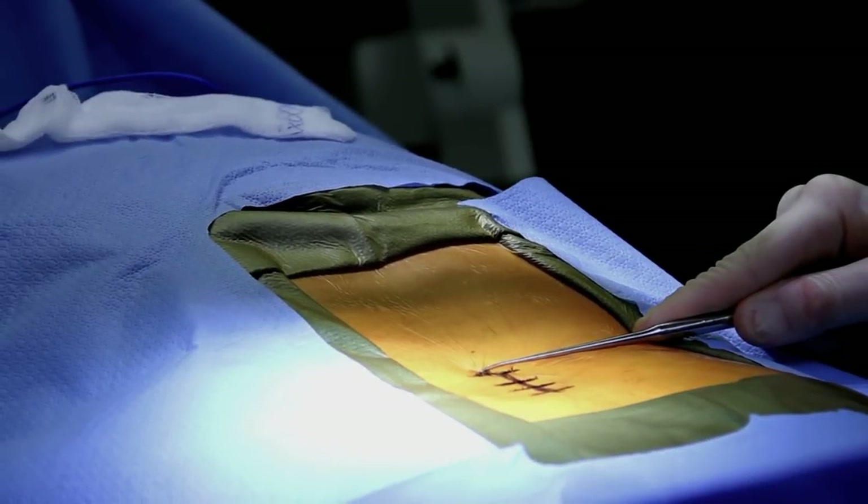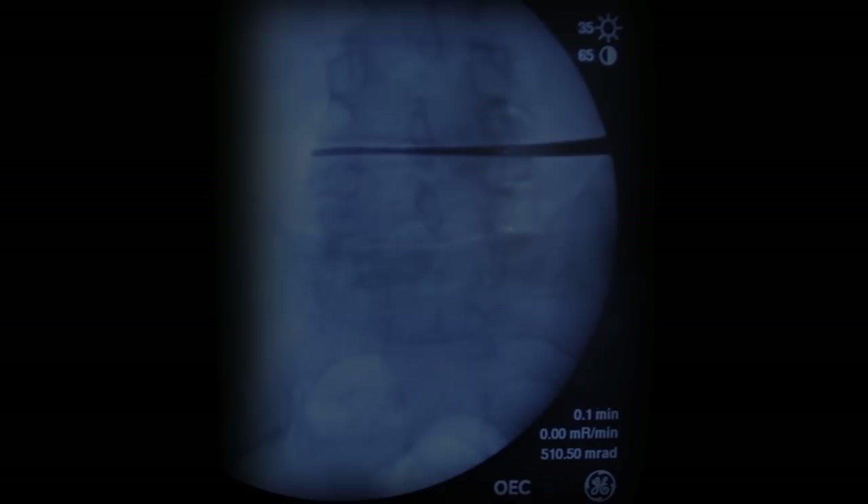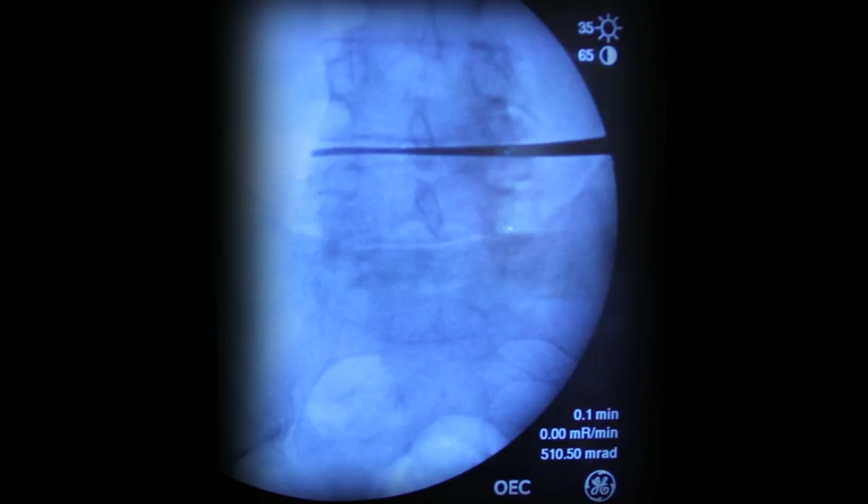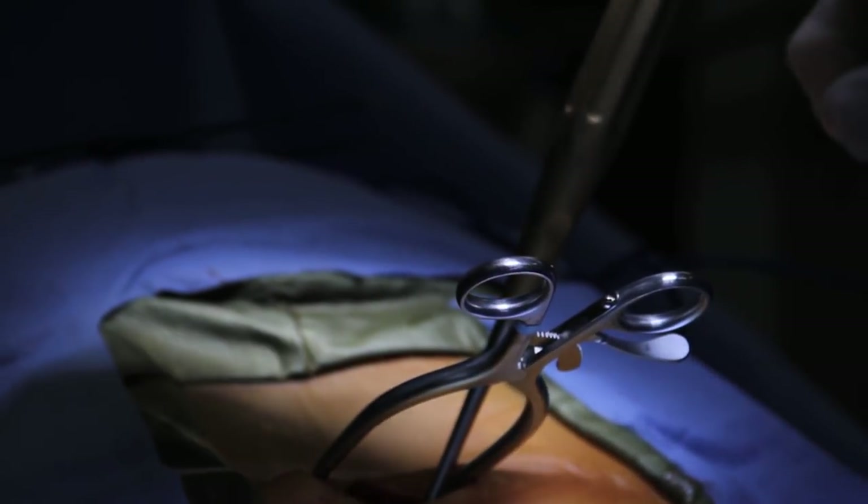The level of interest is L4-5, so I'm marking where the incision is going to go between the two spinous processes. I'll do the laminectomy, the medial facetectomy, and then put in the stabilizing coflex device. I make a midline incision and then use an instrument to identify the interspinous region at L4-5.